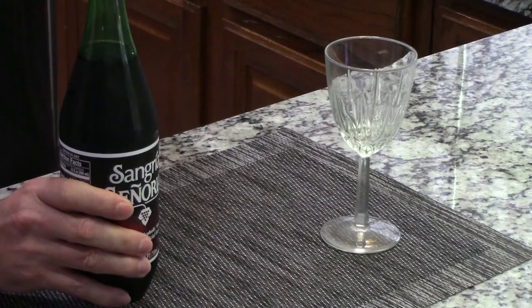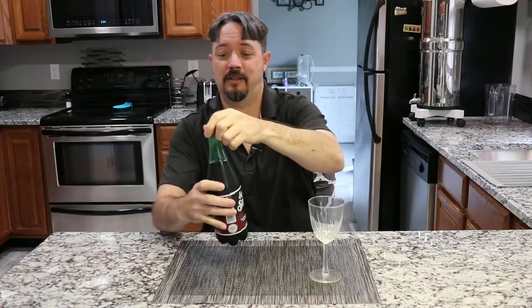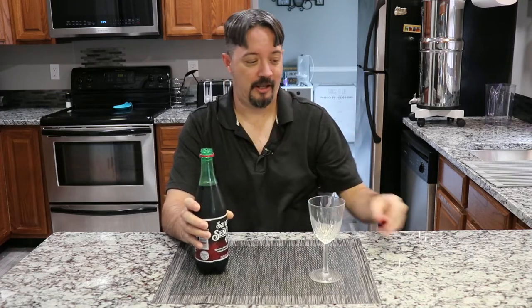It is a screw cap, and here is the label in case you're interested. Let's see how it tastes. Definitely carbonated. And I got the clear wine glass here just so you can see the color and all that.